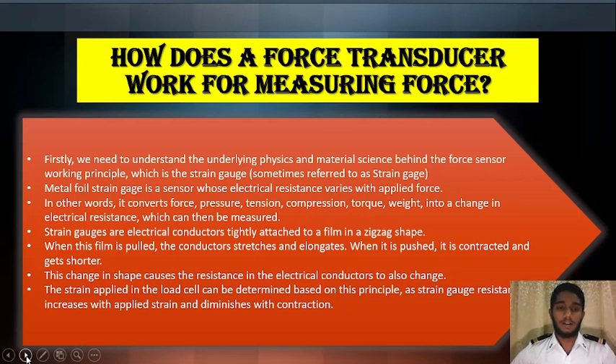Strain gauge electrical conductors are tightly attached to a film in a zigzag shape. When the film is pulled, the conductor stretches and elongates; when it is pushed, it is contracted and gets shorter. This change in shape causes the resistance in the electrical conductor to also change.